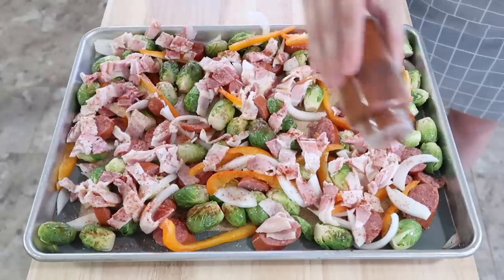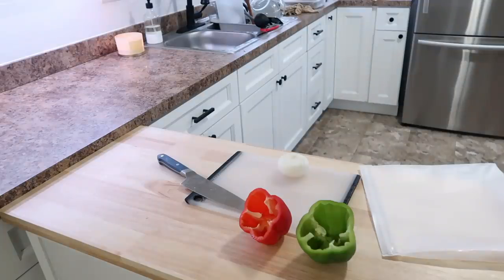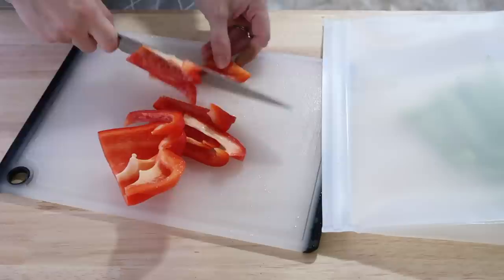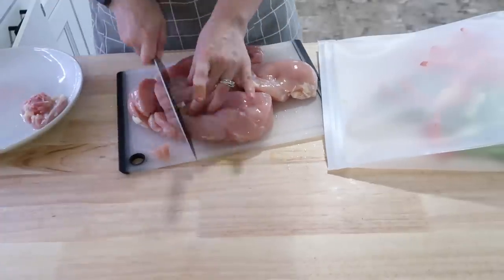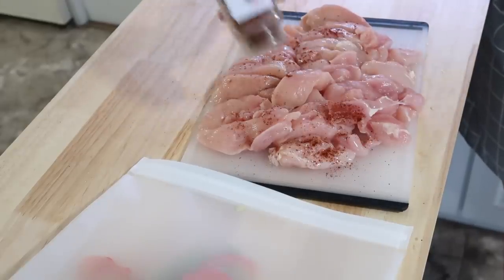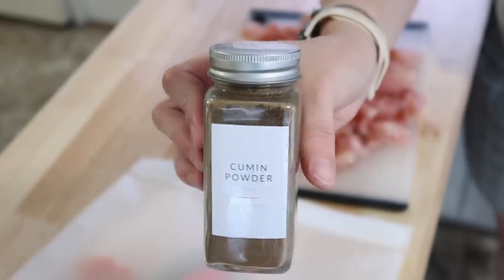While the sheet pan meal was baking, I whipped together a very easy freezer meal — chicken fajitas, which I do about every other month. The main reason I wanted to show this was to highlight these reusable Ziploc bags I got. They really protect food from freezer burn better than regular Ziploc bags. As usual for my fajita mixture, I put the chicken out on the cutting board and coated it evenly with chili powder, cumin, onion powder, and salt.